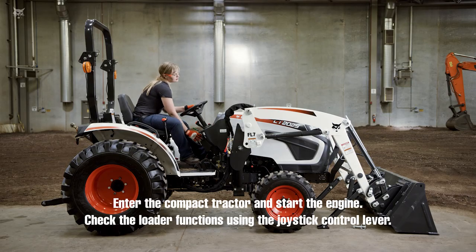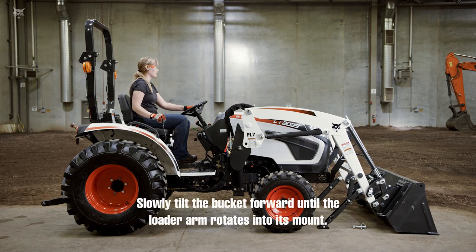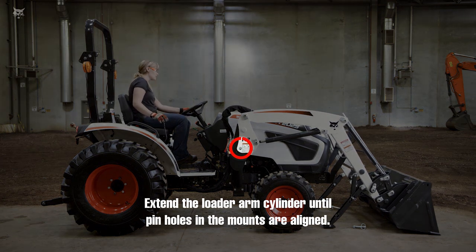Enter the compact tractor and start the engine. Check the loader functions using the joystick control lever. Slowly tilt the bucket forward until the loader arm rotates into its mount. Extend the loader arm cylinder until pin holes in the mounts are aligned.